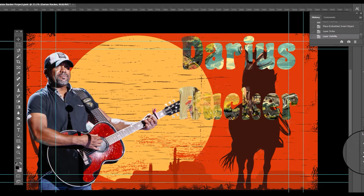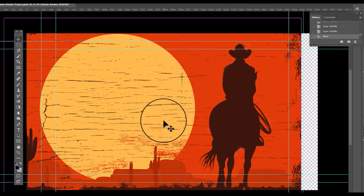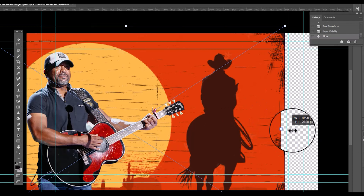Now I'm pasting the background. I really like this background but I'm not feeling the cowboy, so I'm going to grab the clone stamp tool and clone the cowboy out, leaving the texture of the wood panels.